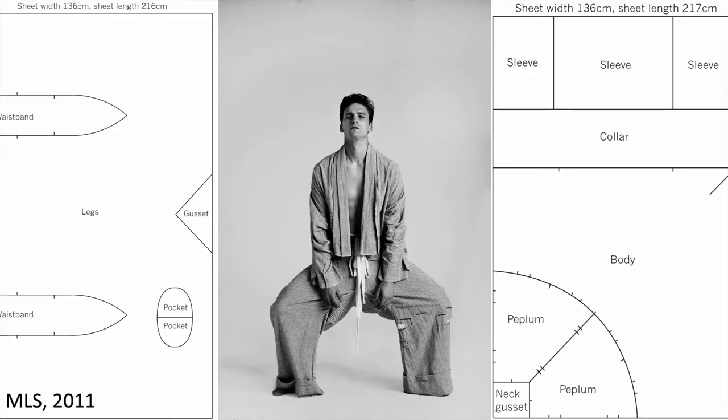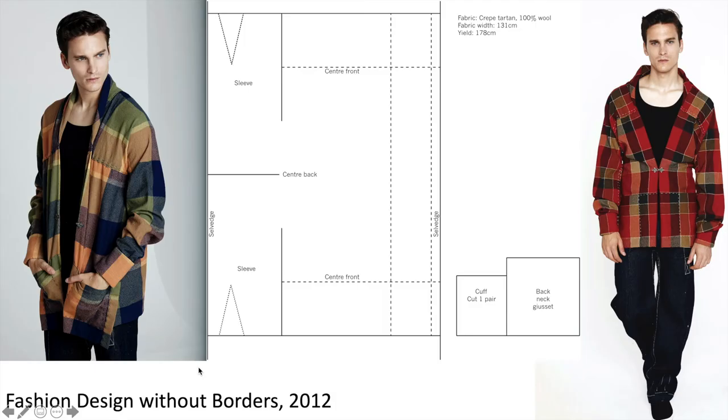We can see here a pyjama-style set — a pair of trousers and a top — made out of a set of sheets. You can see the sheets have been repaired prior to the production of these garments. We've got square sleeves — one sleeve and half of the other. There's our collar running around here, the body of the garment, a little peplum, neck gussets at the back. And here are our trousers: gusset, legs, waistband, waistband and pocket. Wrapping around the legs, you can see the gusset sitting there.